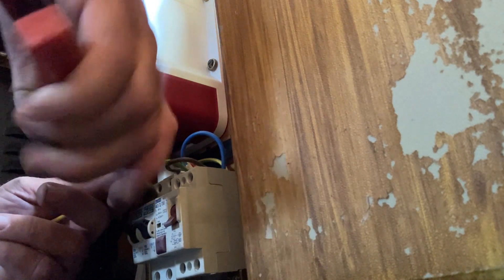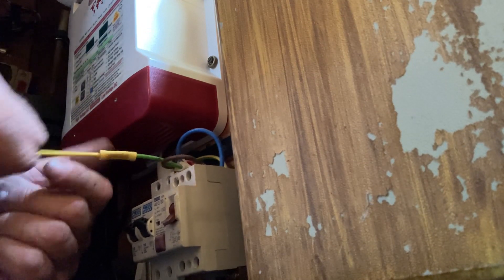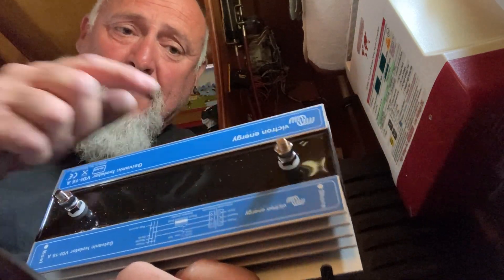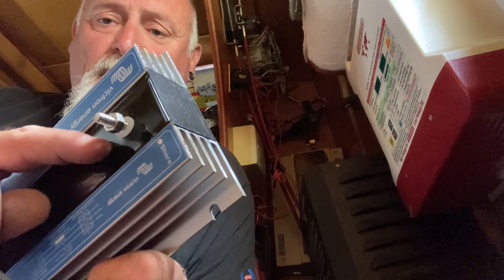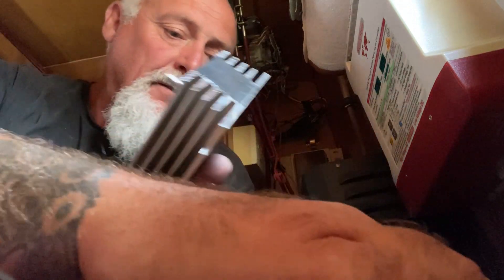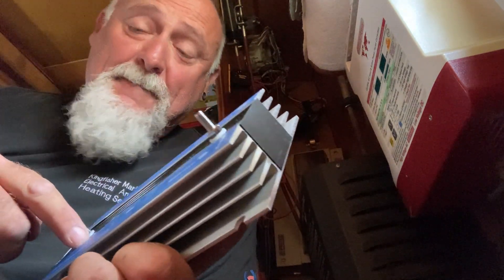I'm just going to crimp that up. Give it a little pull to make sure it's good — which it is. I've put the wrong crimps on, so it's back to the van on my bike — day in the life!